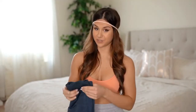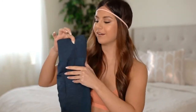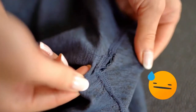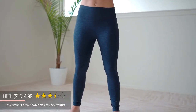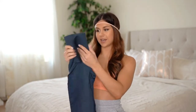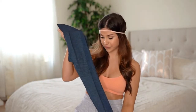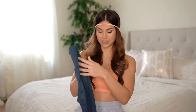Next one up is from the brand Heth. I'm about to get real with you and you might not like it. These leggings came in with a big old hole right in the crotch - right where it counts. It's so bad it looks like somebody poked a pencil through it. They are definitely not true to size, way too small for me - I could barely get them past my hips. They are seamless and high-waisted with ribbing, in a nice navy blue color. They were $14.99 with a three and a half star review.